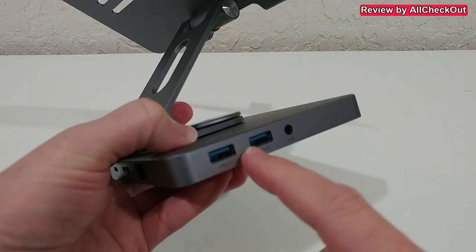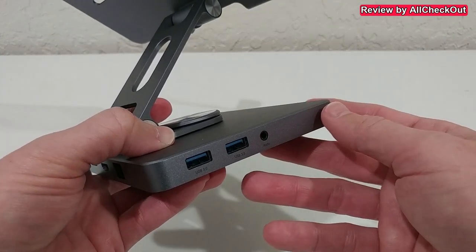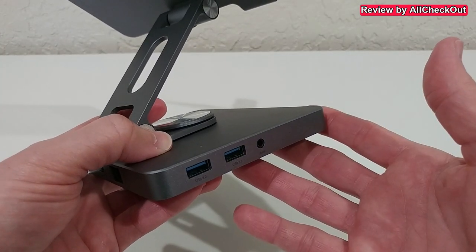On this side we have two full-size USB-A 3.0 ports and even an audio 3.5mm jack.